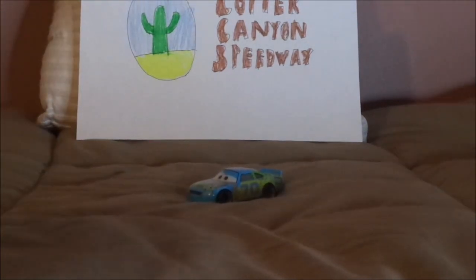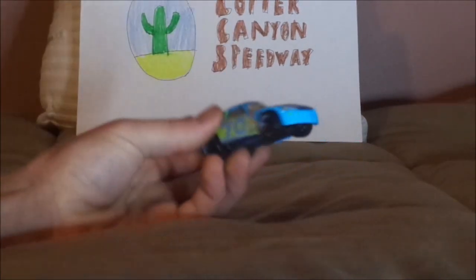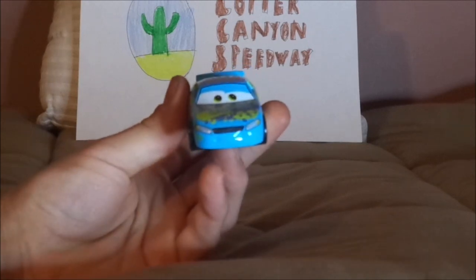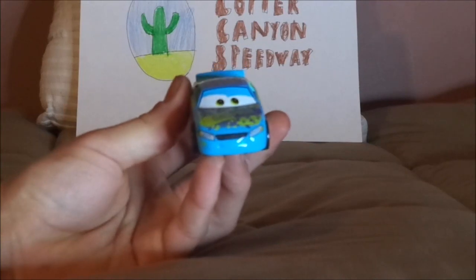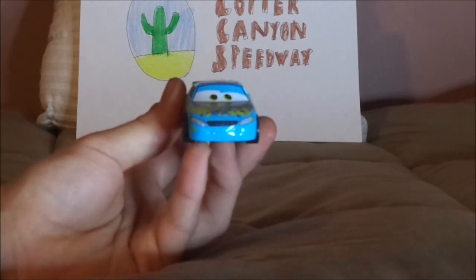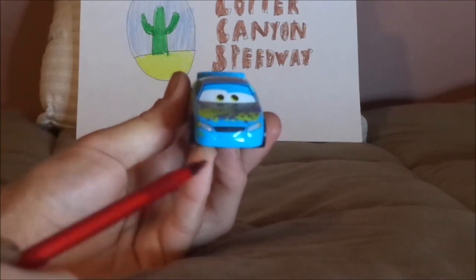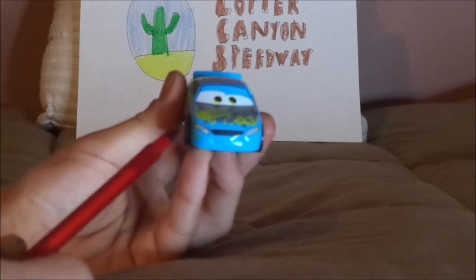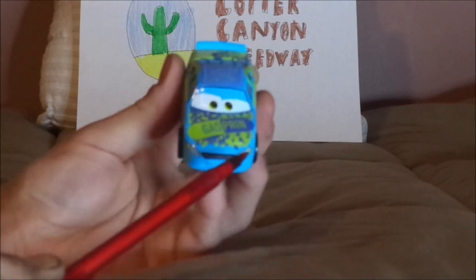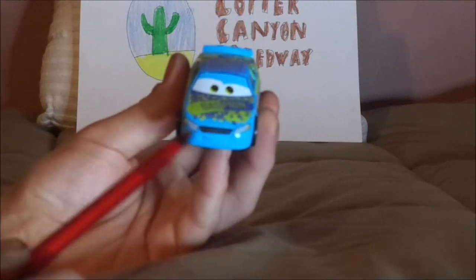Without any further ado, let's dig right into the review. So here we've got his happy, friendly facial expression, his working headlights, yellow number 70 at the bottom, his grille, and his blue exterior paintwork.